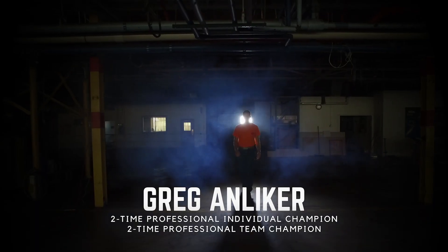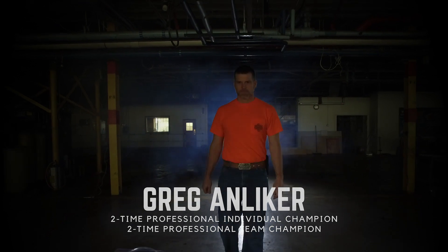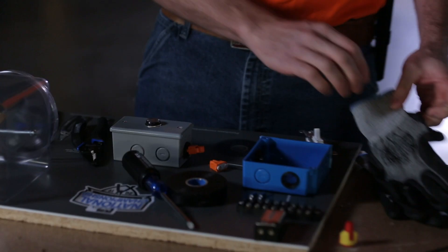This is Greg Andlicher, winner of multiple team and individual competitions and reigning 2018 IDEAL National Champion. Greg is going to demonstrate your qualifying round challenge.